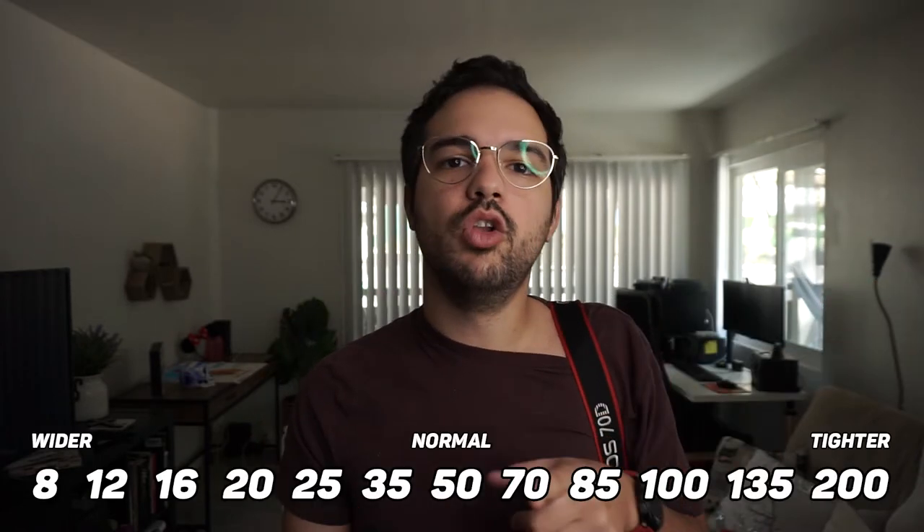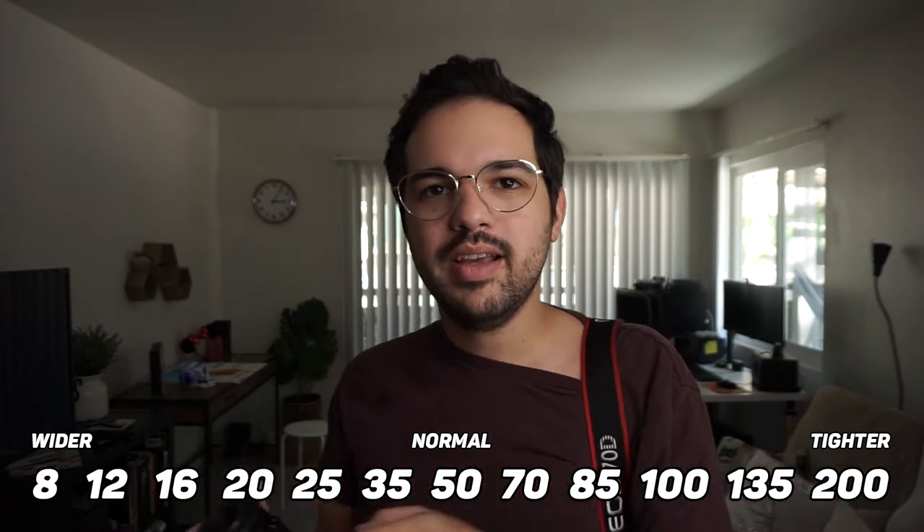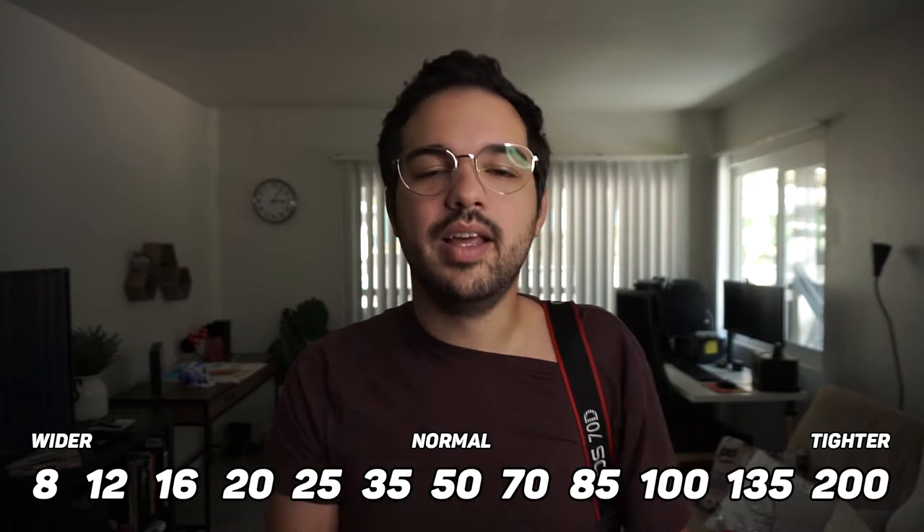This is a prime lens — a manual prime lens. It is a 135, so it lets you see far away objects closer. The lower the number, the wider the lens is. The higher the number, the tighter or more zoomed in the lens is. We went outside to do a demonstration going from 8mm all the way to 135, so here's a quick lesson about focal lengths.